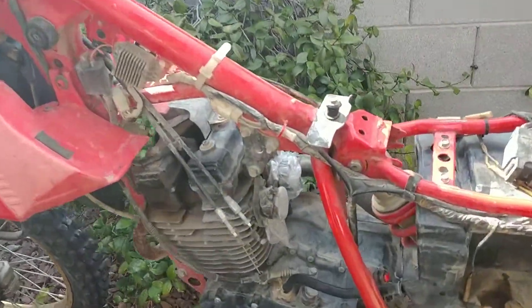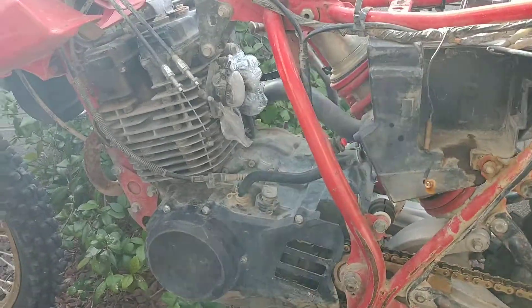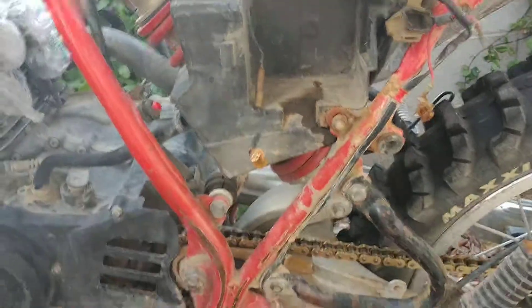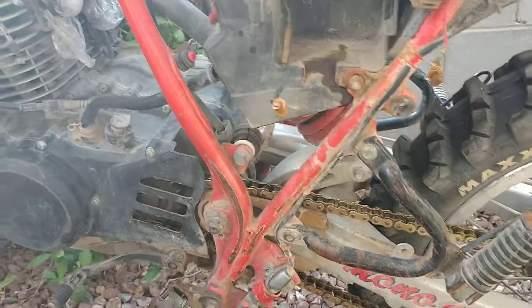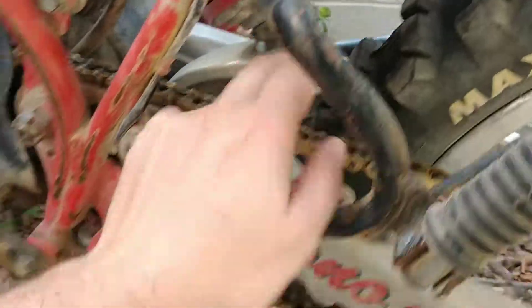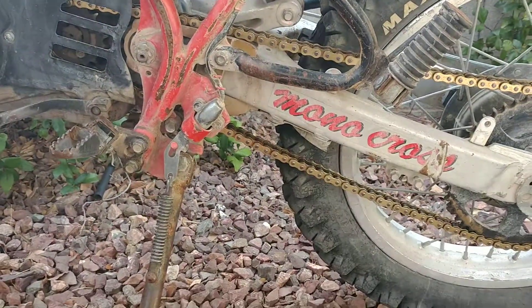I went ahead and pulled the carbs a long time ago — that was an old video — and little by little I've been ordering some parts. This air box is cracked and no good and I'd like to pull it, however I think I'm going to have to drop the back shock to pull that out, which is no problem.